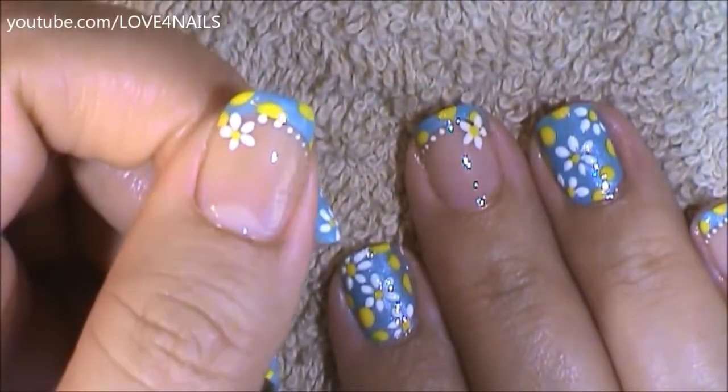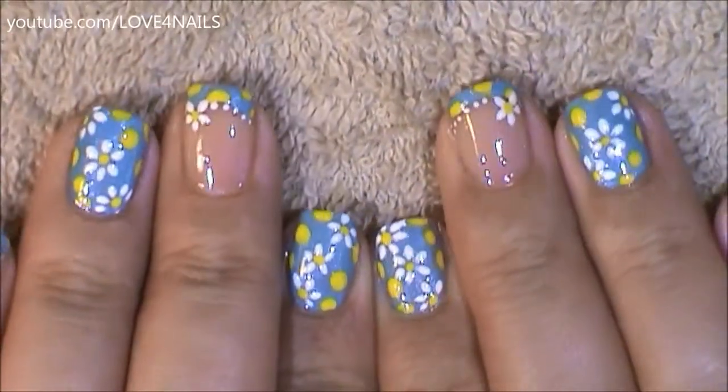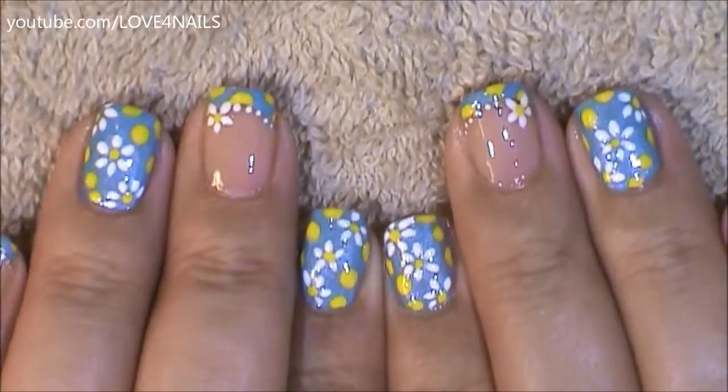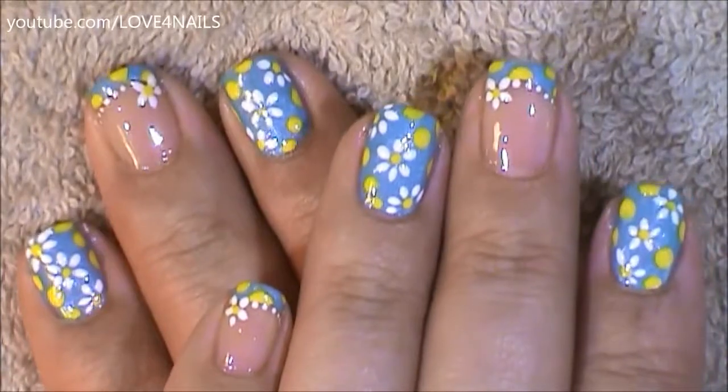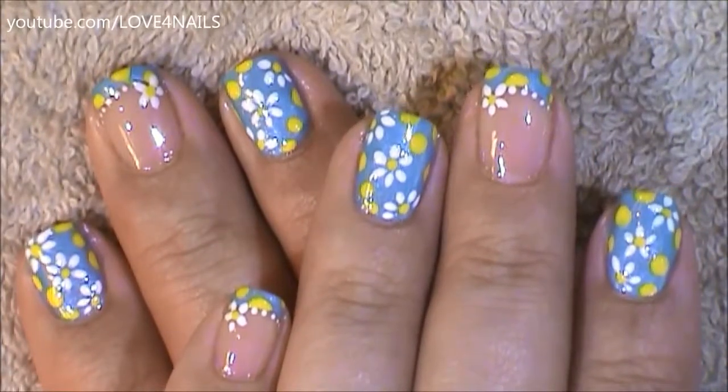And that's it — apply your top coat and this design is complete. I hope you guys enjoyed this tutorial and try out this nail art design using your favorite colors. Be safe, thank you so much for watching, and I'll see you next time. Bye!